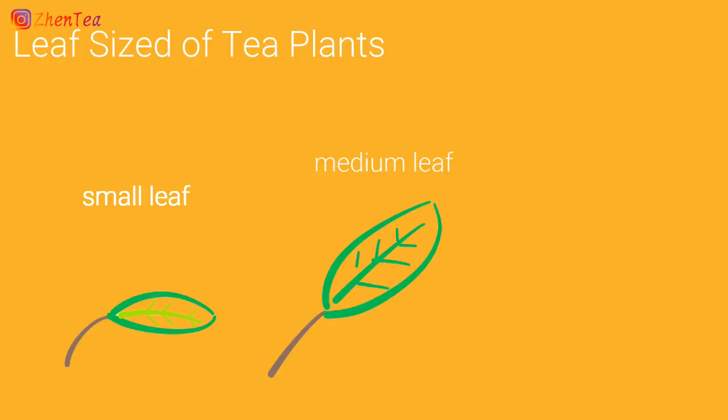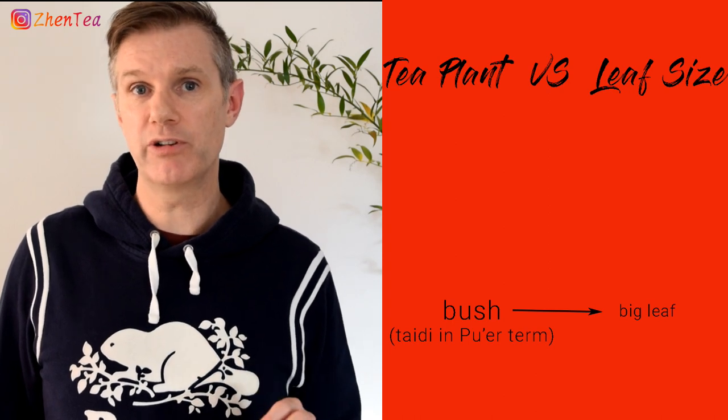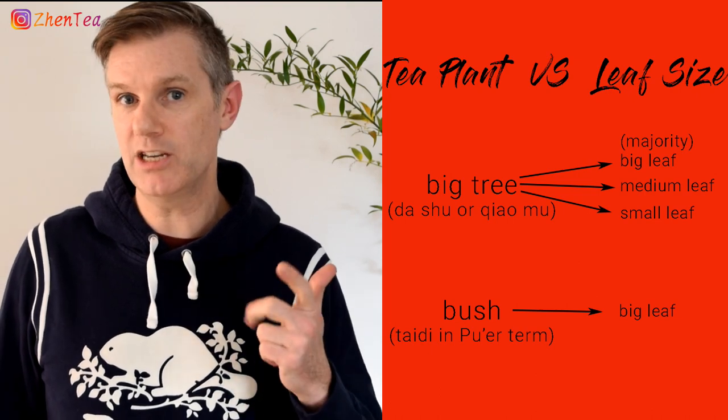The second commonly accepted convention is related to leaf size. There are three: small leaf, medium leaf, and big leaf. It's the big one that's related to Pu'er naming, and it translates to Da Ye. So is leaf size related to plant type? Well, kind of. Pu'er bush will always be big leaf, but it's very important to note that tea trees come with all the variety of leaf sizes — small, medium, and large.